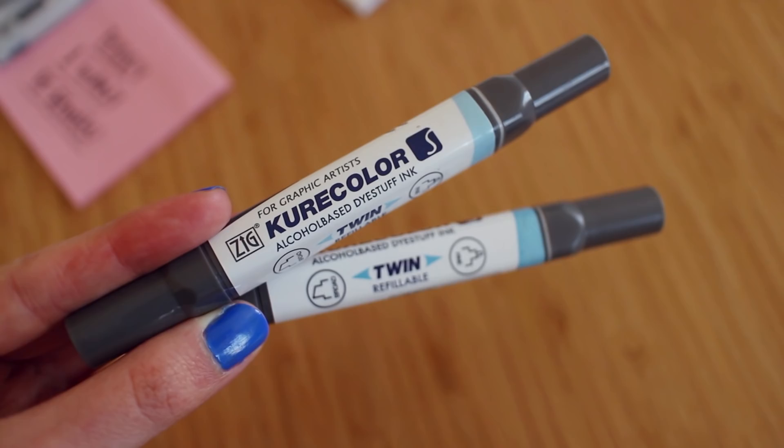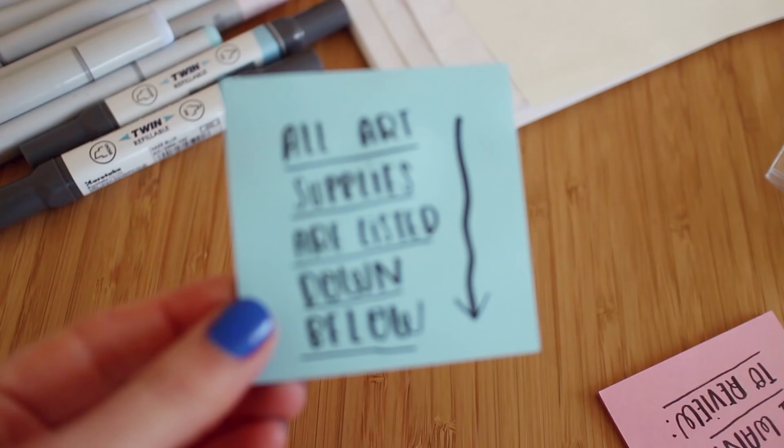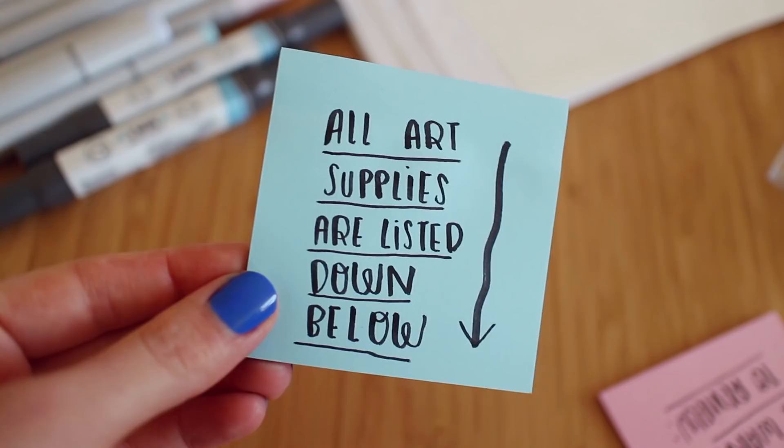And guys, they're amazing. Anyway, let's go to the review. By the way, I know I say this on every Let's Draw Something video, but I'm going to put all the items and all the markers that I'm using in this video down below in case you have questions about which marker or pen I use. So don't worry, check the description box.